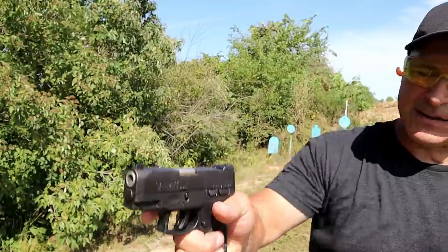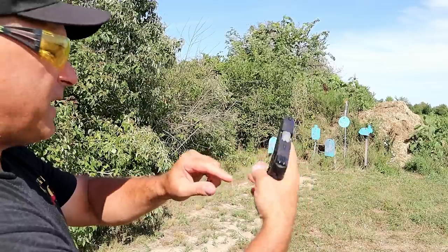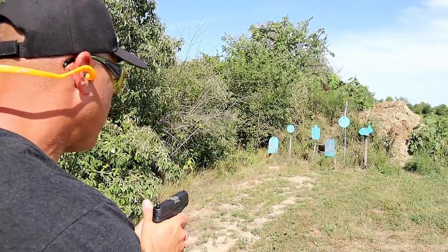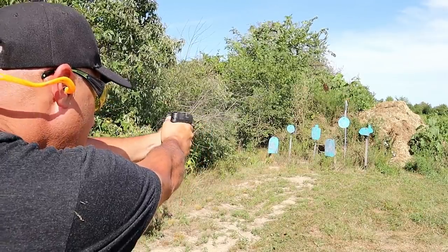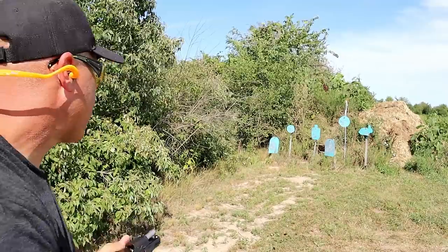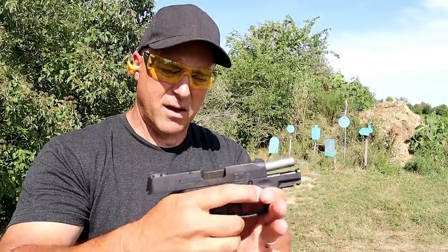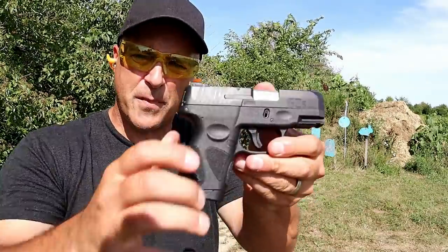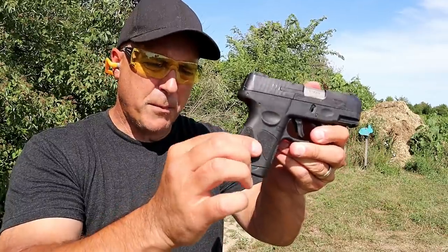Just a little bit thinner and a little bit lighter. It also has re-strike capability with a short reset. Seven-round mags, also scalloped on the base plate. It shoots nice and also has an accessory rail — a nice little handgun for those who want a slimmer grip profile or live in a state that requires less magazine capacity.